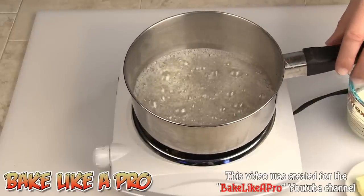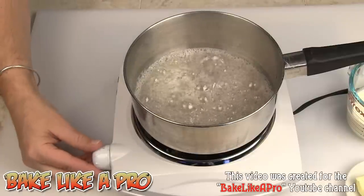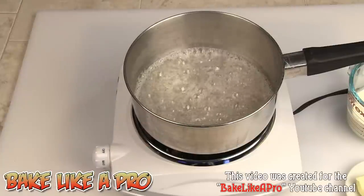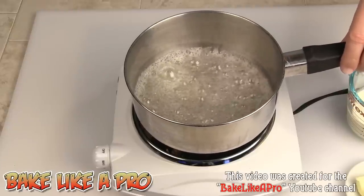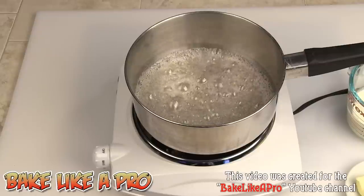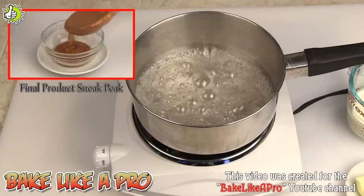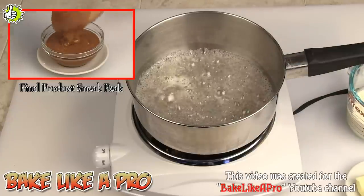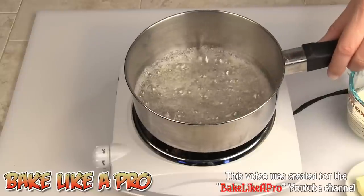I'm carefully watching this — there is a slight tint of caramel going on. This hot plate is very powerful, so I'm actually going to turn it off for a second and just watch. You can actually see the color change now. When I get it to the color I want, I'm going to add the butter. The butter will add a rich, creamy texture and will also stop the cooking process, since I'm using cold butter, which will drop the temperature of the sugar.